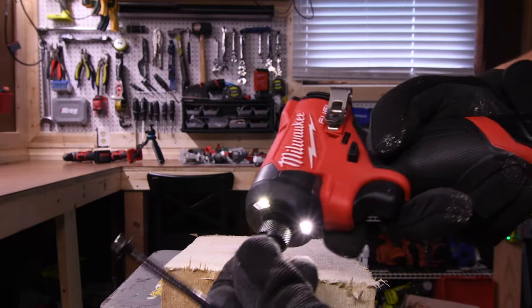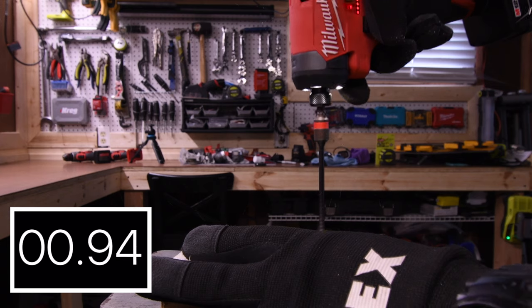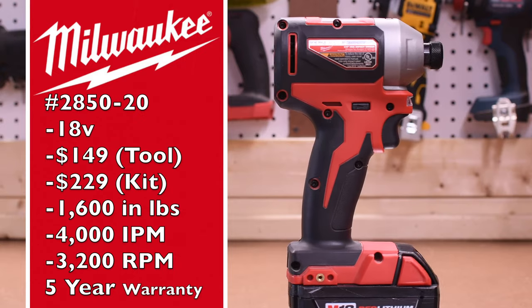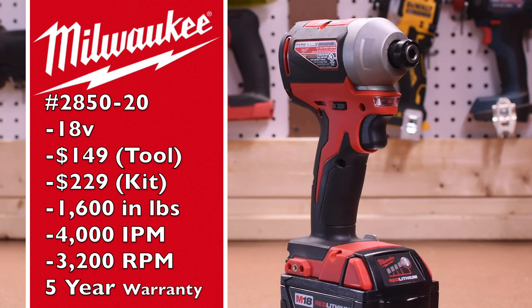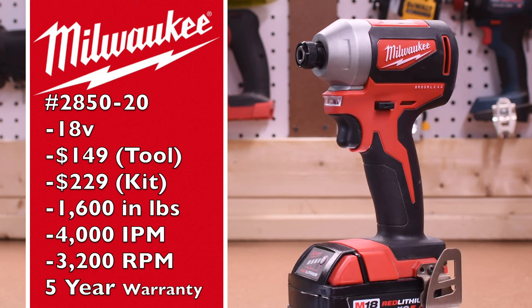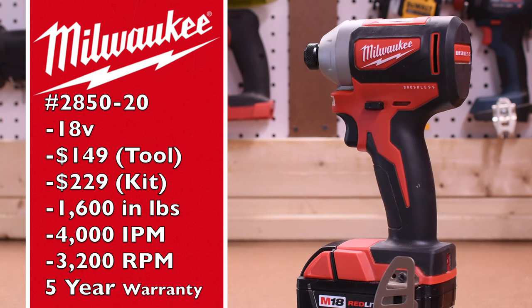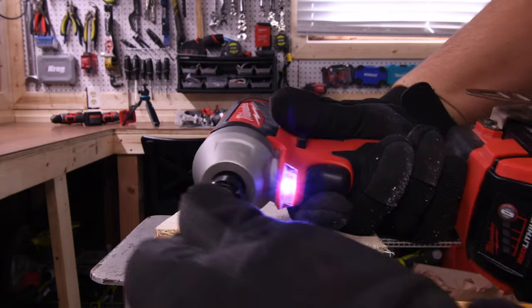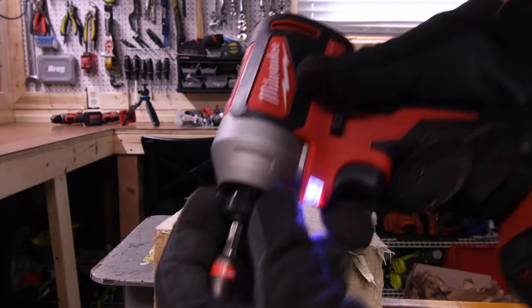It has triple LED beams on the front and it is a quick insert collet. The M12 model number is 2850-20, $149 tool only, $229 in a kit. It has 600 inch-pounds of torque, 4,000 impacts per minute, 3,200 RPM, and a five-year warranty. It has a single LED underneath the collet and it is not a quick insert collet — you have to adjust the collet for the bit to go in.